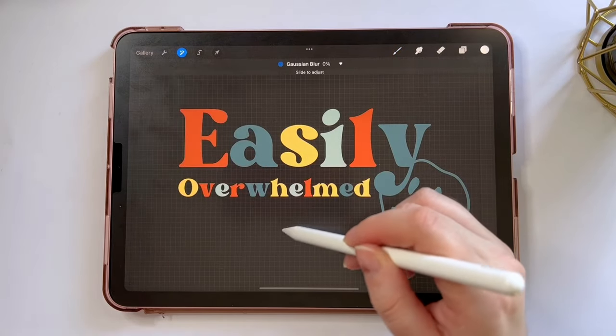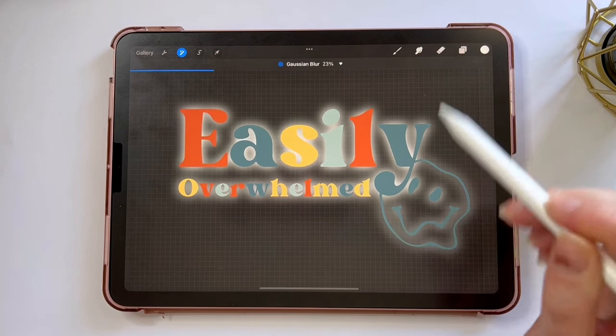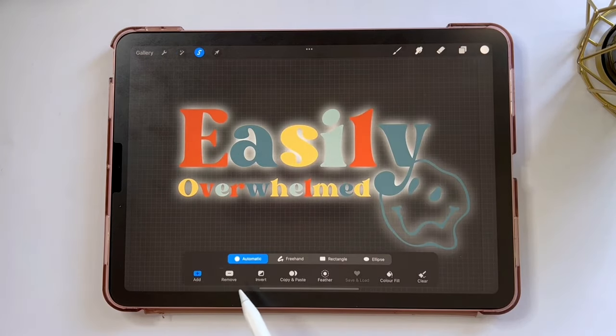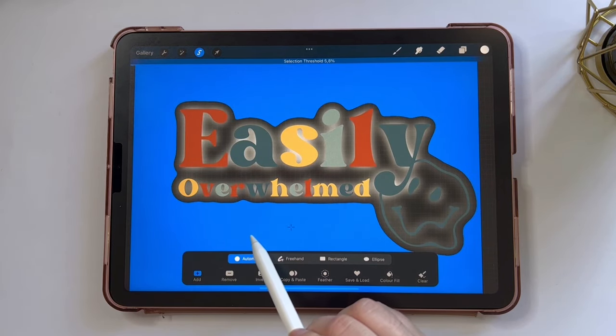I'm going to choose Gaussian blur and I'm going to drag my pencil to the right until the white background covers the letters. On that layer I'm going to choose the select tool, make sure automatic is selected, and I'm going to slide my pencil until there's a little bit of a gap between the blue and the design.